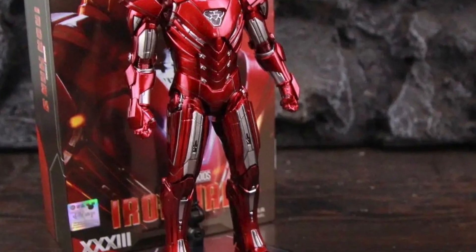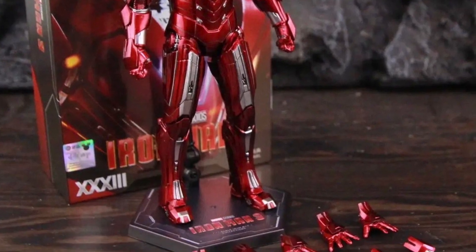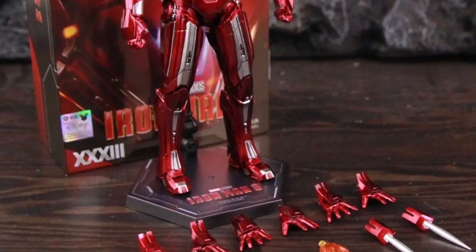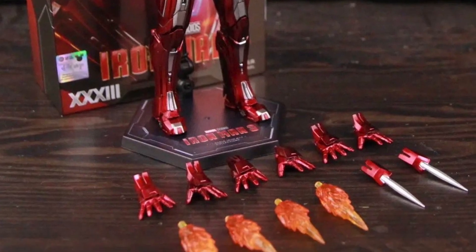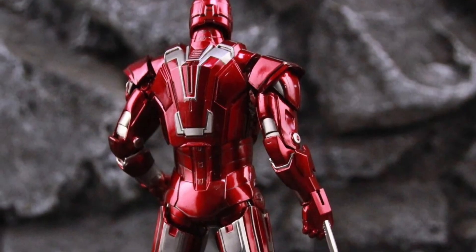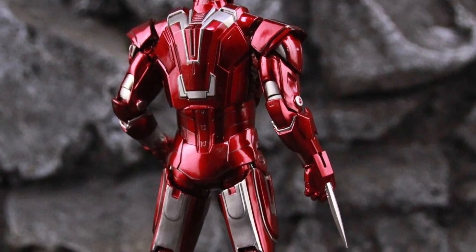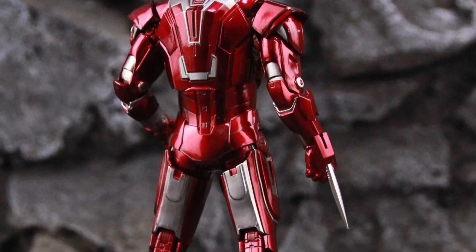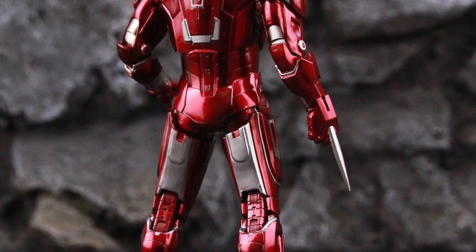Definitely looking forward to doing that video for sure. Sleek looking figure. I know a lot of people are like, well, it's kind of boring, but I don't mind it. It pays homage to the comic Silver Centurion version of Iron Man. I like what they did in the films — they kept Iron Man in the MCU, obviously modernized it from the comics, but they kept a lot of the color scheme with it.